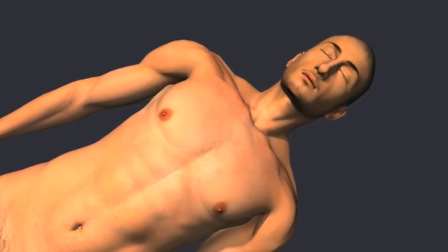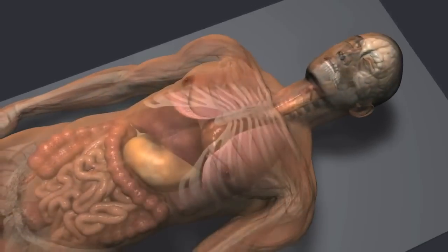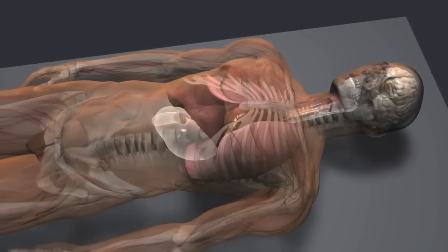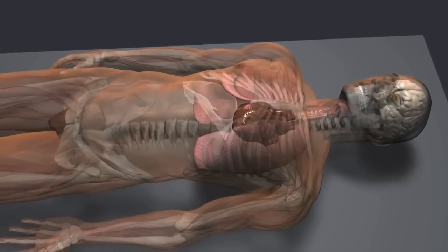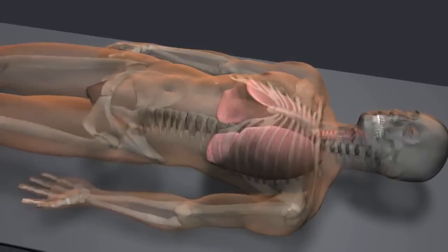Mummification was developed by the ancient Egyptians to preserve the body for the afterlife. Typically, all internal organs were removed before mummification, with the exception of the heart, but in this case, the heart was removed and the lungs were left intact.